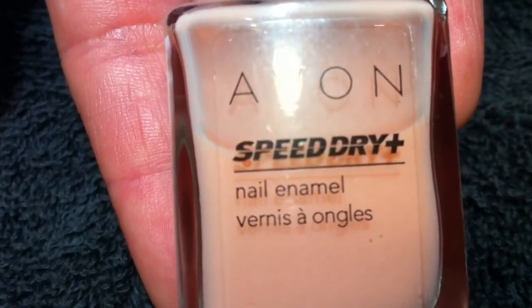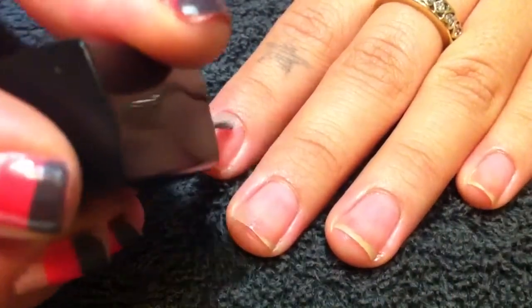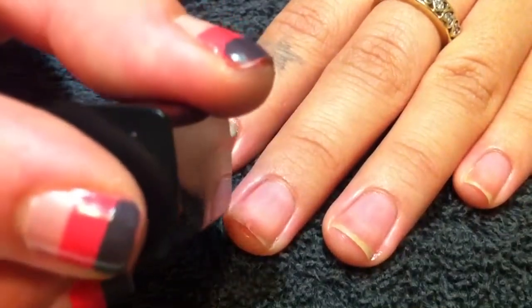Next, you want to apply your base color. I'm using Avon Speed Dry in Ballerina. Apply two coats on each nail and let that completely dry.